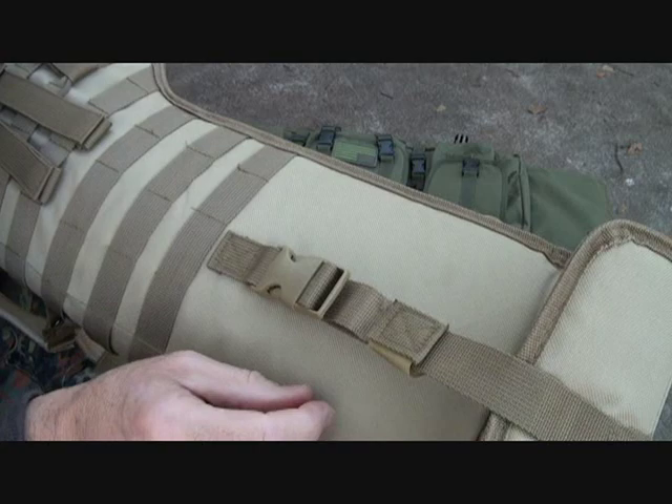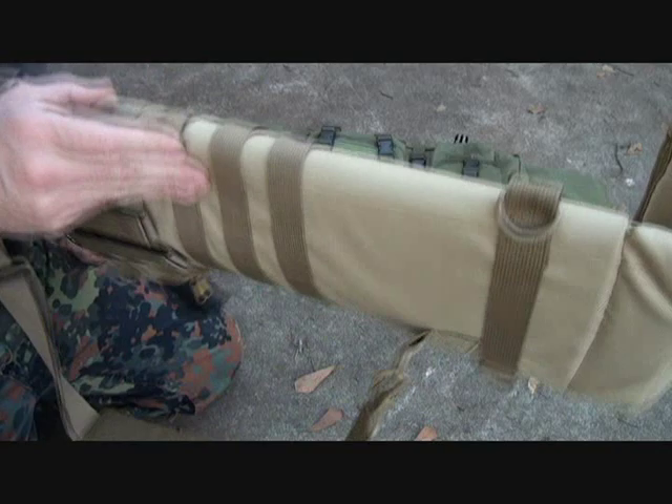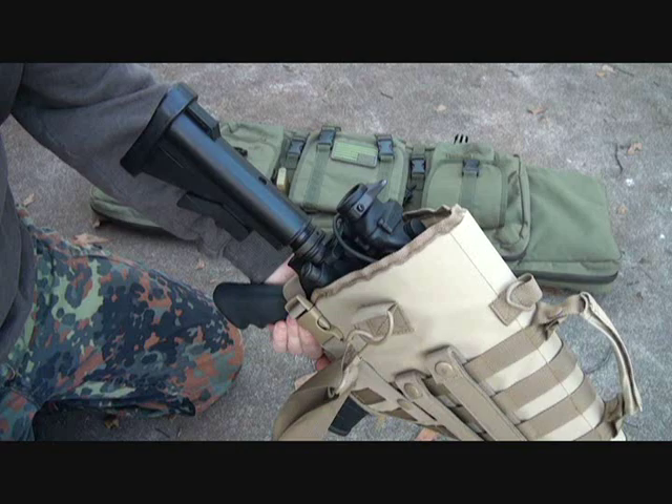Now again, this is a $24 case. But really, you've got a lot of good stitching here. This isn't top of the line — you can get a lot more expensive cases — but for something just heading out to the range, I think this is great for $24.